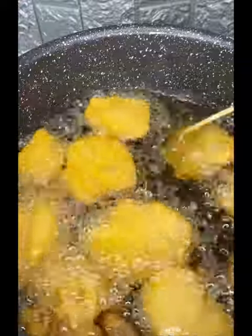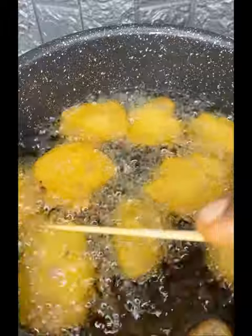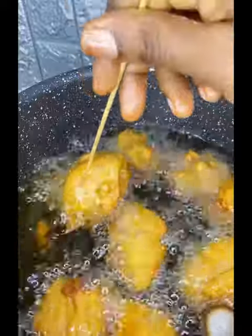While it's frying, make sure you flip it so that it doesn't get burnt and fries evenly. Once the akara is golden brown, bring it down — the akara is ready! Very easy and simple to make. Trust me, this akara is very fluffy and sweet.